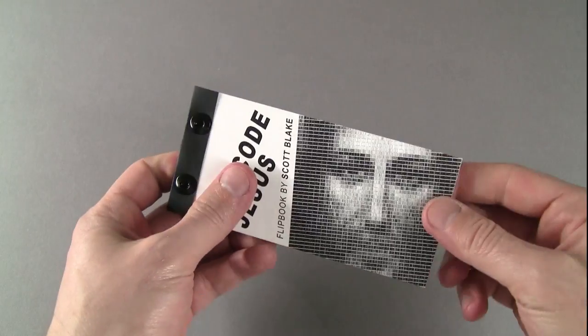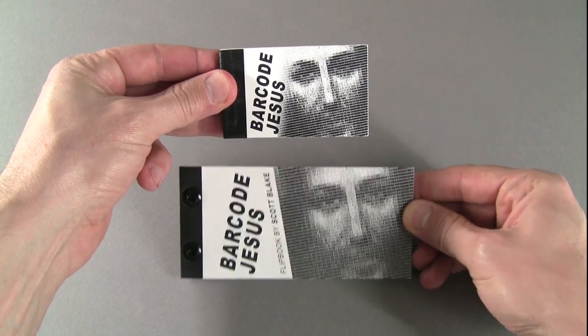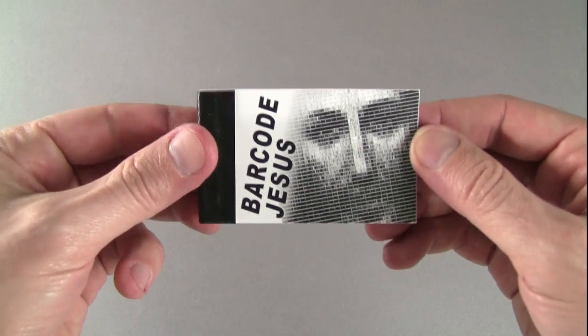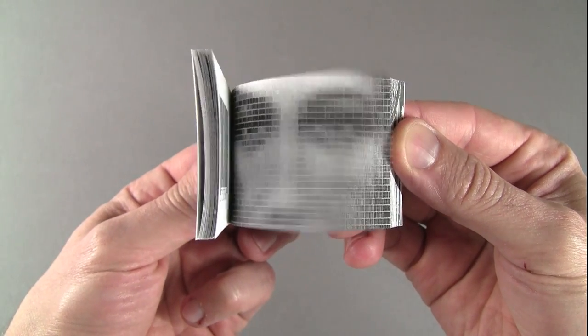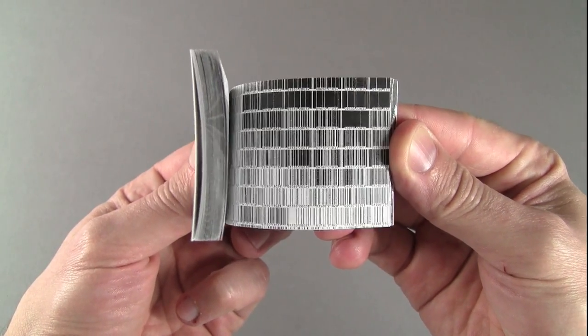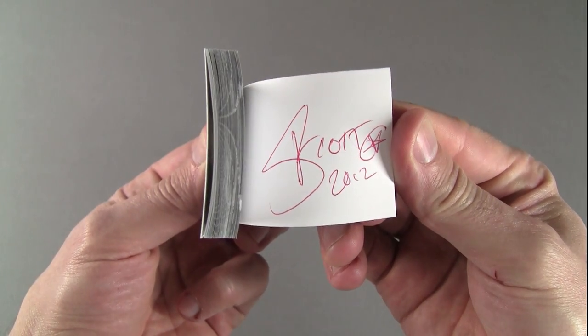I make most of my flipbooks in two sizes. The large versions are printed on 32-pound paper with screw post binding, which is one of the most archival bookbinding methods available. The smaller editions are bound with heavy-duty staples. Both versions contain the same 50-page animation, and they are all signed and dated.